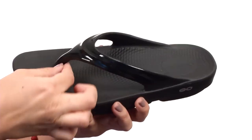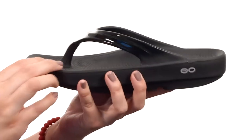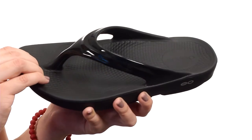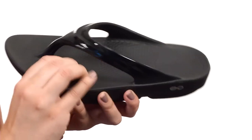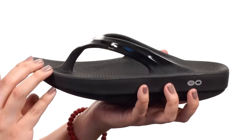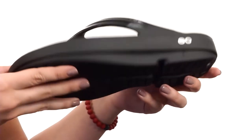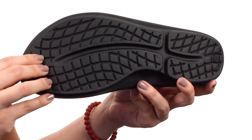You have a soft contouring toe post that reduces the likelihood of chafing. It's got a really soft oofoam footbed that gives you tons of cushioning and shock absorption, cradles the arch, and helps with that natural foot movement. All of this rests on a traction pattern on the outsole.